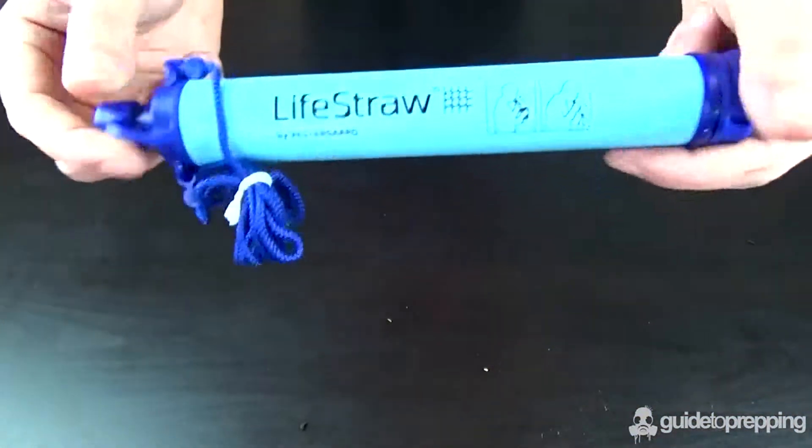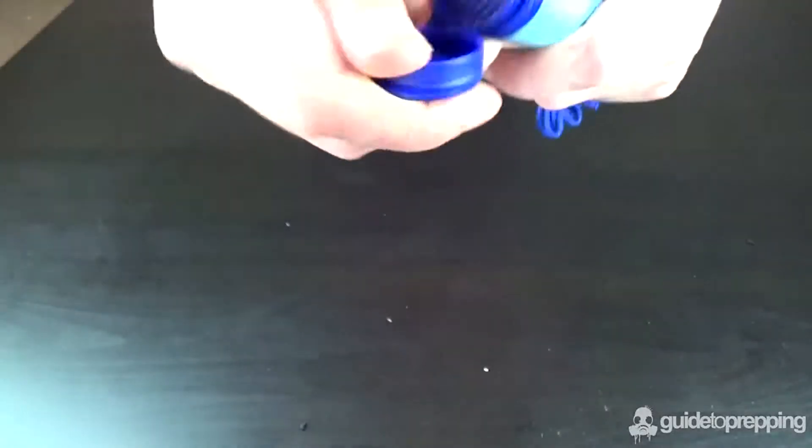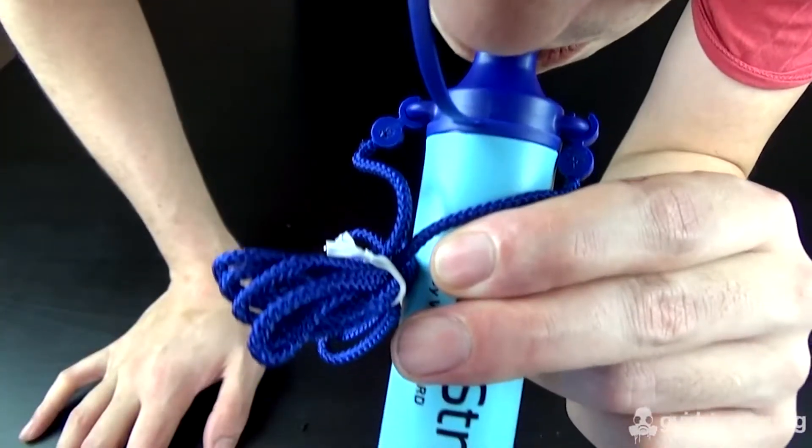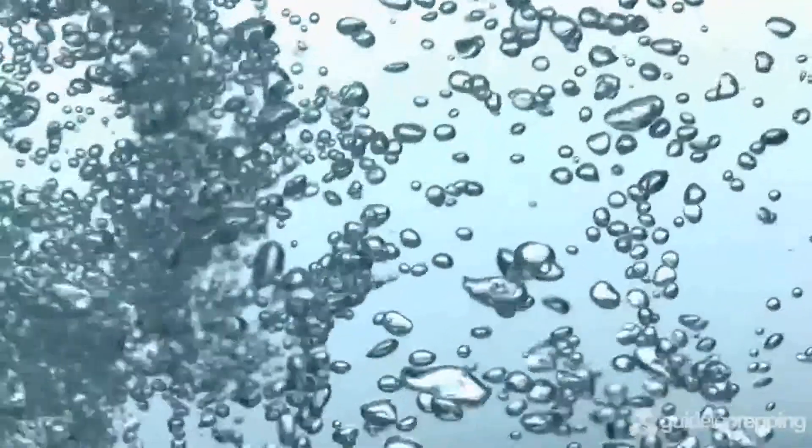The LifeStraw is incredibly easy to use. Just remove the caps at both ends of the straw, place the straw into your drinking water, and then start to take several puffs through the straw until the water starts to come through. As you suck through the straw, water is forced through the hollow fibers, and as a result any dirt, bacteria, viruses, or parasites get trapped inside these fibers, allowing only clean drinking water to pass through.